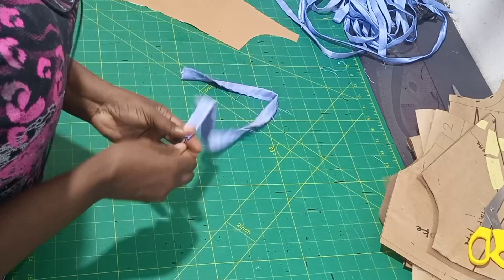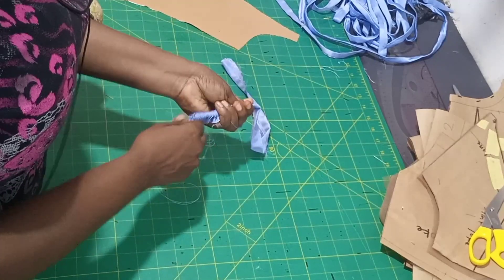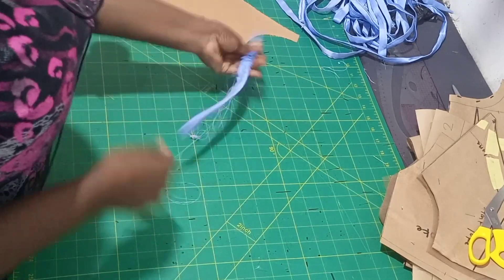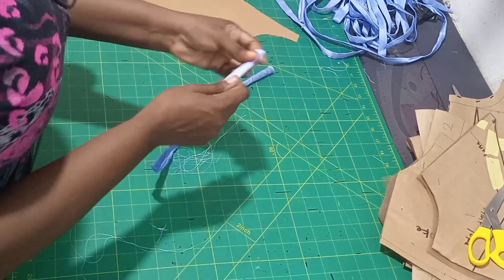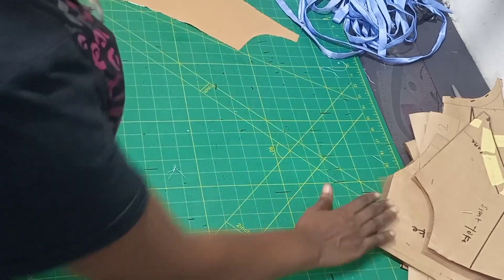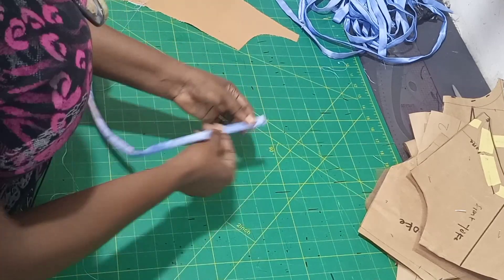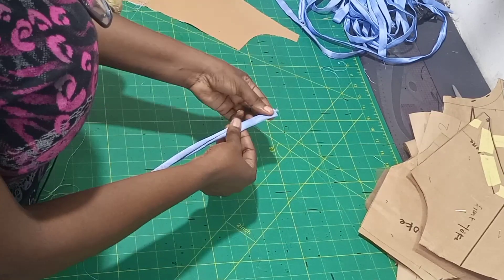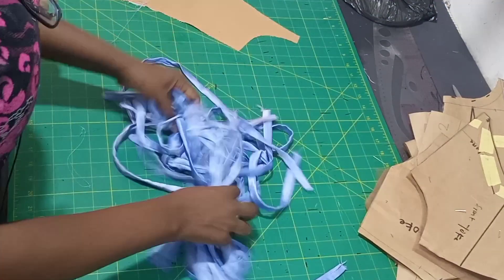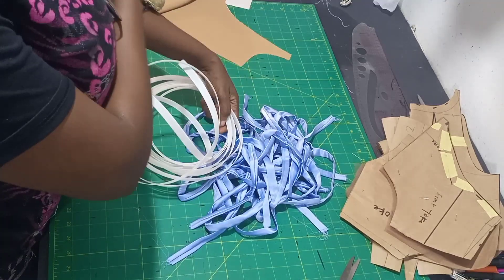You're going to turn it - just watch the way I'm turning it, it is very easy. When you're turning, keep pushing the inner parts out. That was how I was able to turn as many as I want. Then you iron it. When you're ironing, don't iron the seam on the side - let it be inside so that your sewing seam does not show.